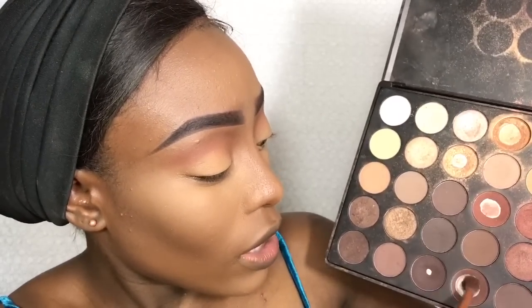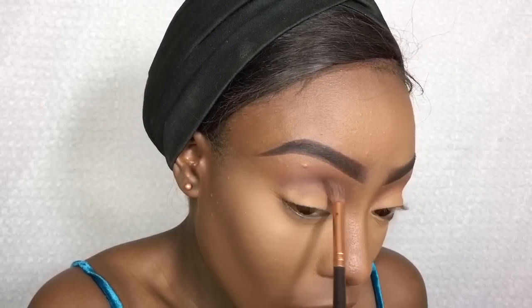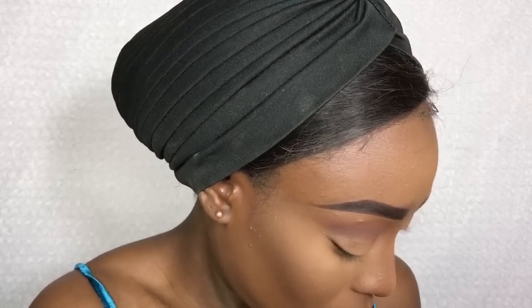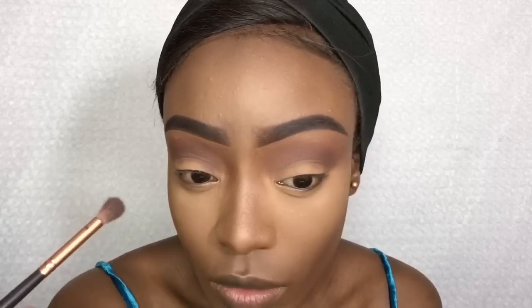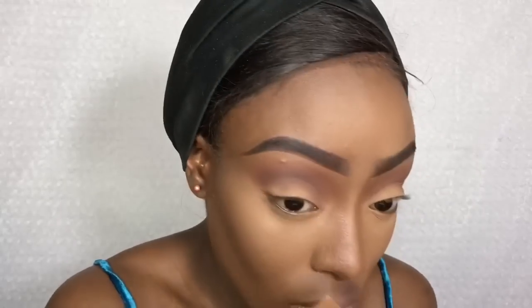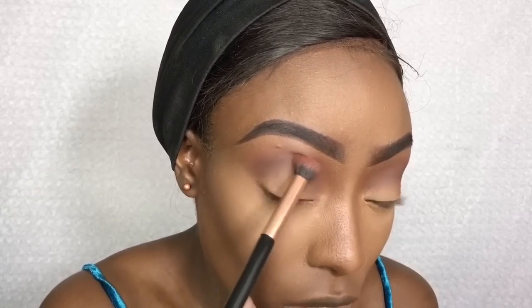I've applied that. Next I'm going into these two shades here, going to mix them together and apply that just underneath. Then I'll go back with that brush I used before and blend out any harsh lines.